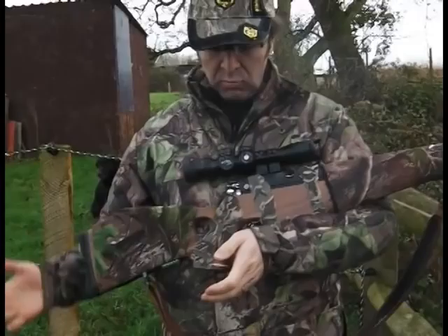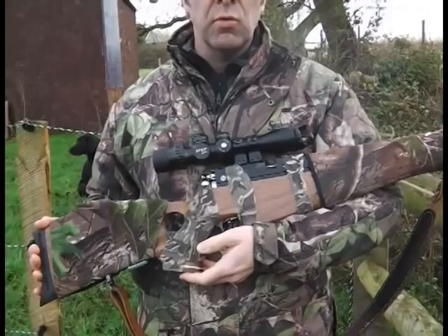When we're at the game fairs, people often come up to us and ask: you guys at the magazines, you see everything, you test everything — what exactly do you shoot yourselves? Well, this is my personal gun. This is the one that gets all the hard work. It's a Daystate Mark IV IS.